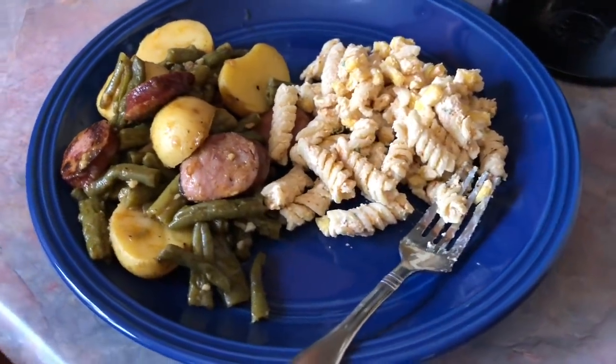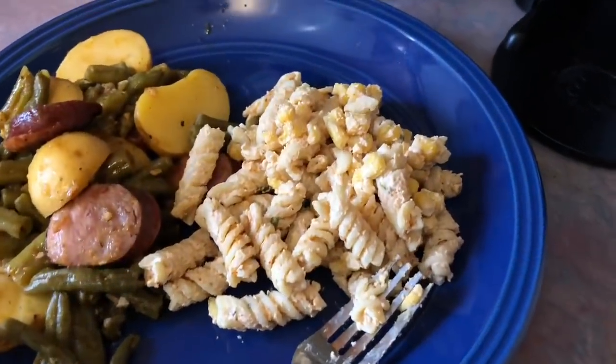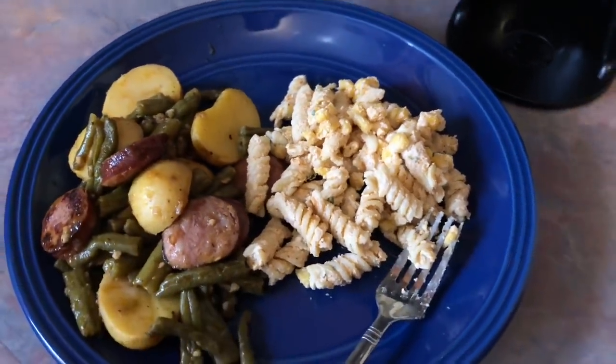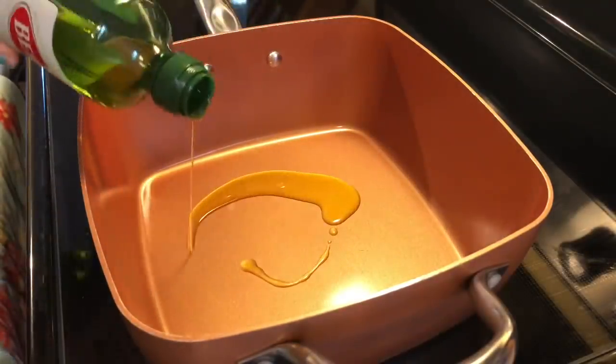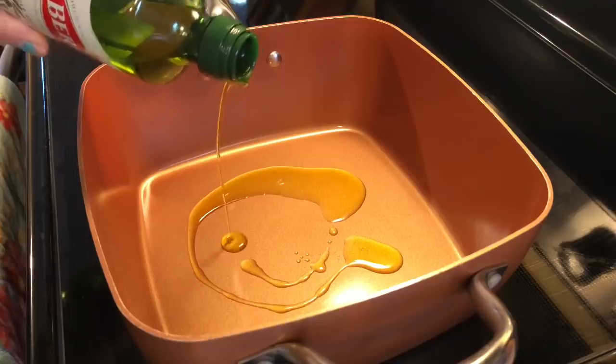On Saturday, instead of going out we just ate leftovers. We finished off the rest of that sausage potato and green bean bake and we also finished off that pasta salad.